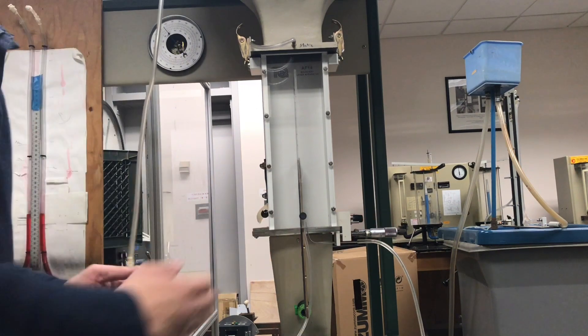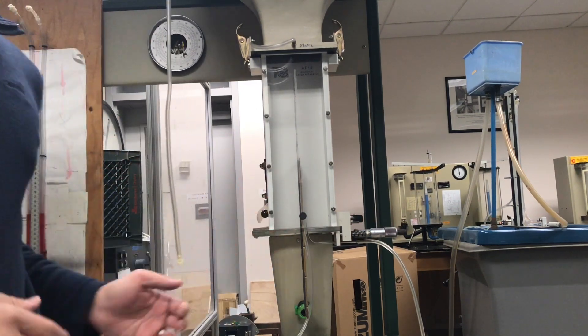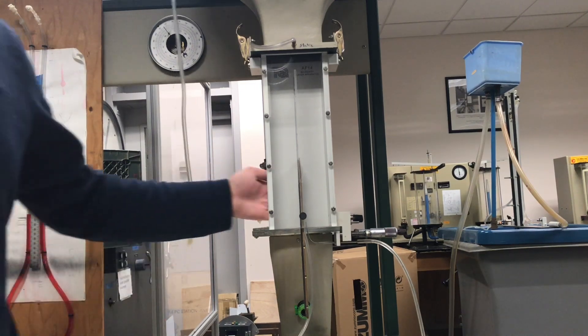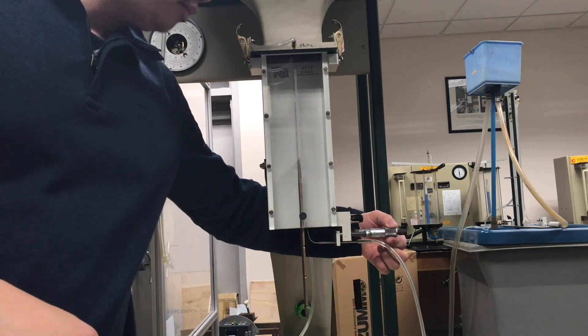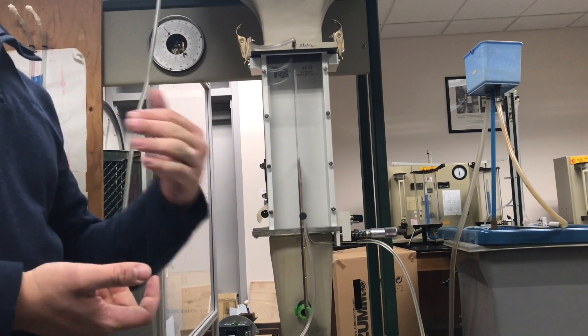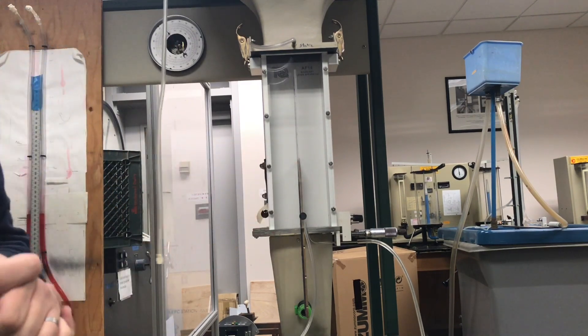The Pitot tube is connected to the micrometer right here, so we can adjust the micrometer to move the Pitot tube away from the surface of the plate. For each measurement you have to increase the micrometer by 0.25 millimeters away from the surface of the plate.